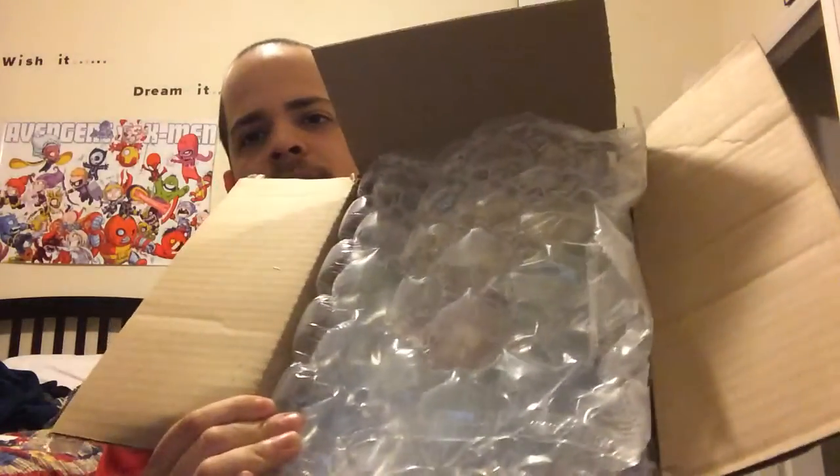Here's my trusty knife. It's got a cameo in a few videos. Okay, so right off the bat, it is padded. I'll show you that in a minute. What is that? Take that out so you can see that.